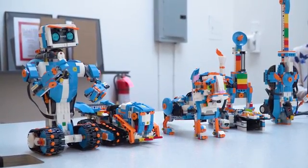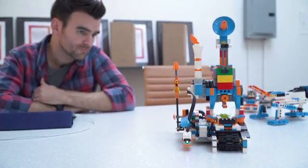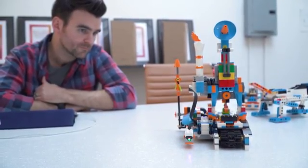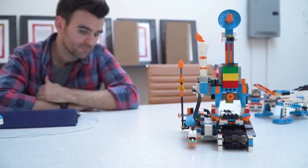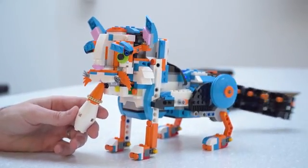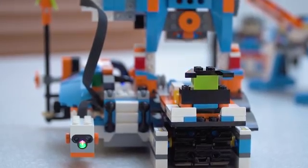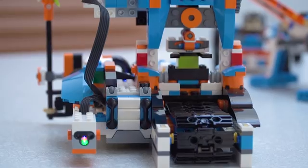The set comes with 840 Lego bricks as well as something called a Move Hub. It has two motors and a variety of sensors, including a tilt sensor, a tachometer, and a combination sensor that senses distance and color. All of this makes it able to detect very small, minute movements.